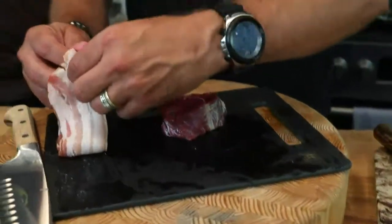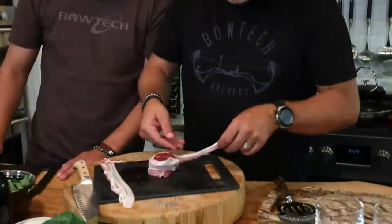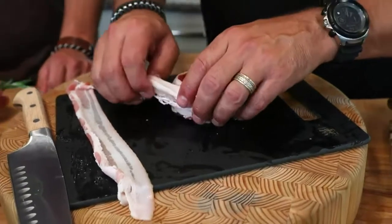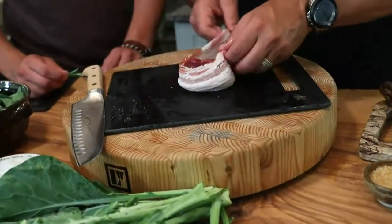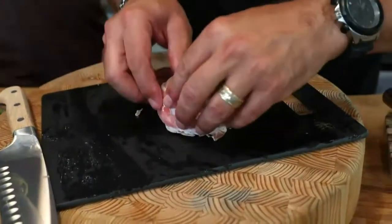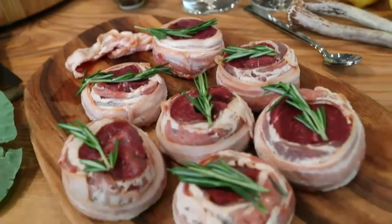I froze this and thawed it today. Quick note on thawing: always thaw in cold water — never on the countertop — for food safety. If you did this when fresh, imagine vac-sealing them individually. You can pop out a little tornado of black bear wrapped in bacon — dinner for one or two. That is our version of black bear filet mignon.